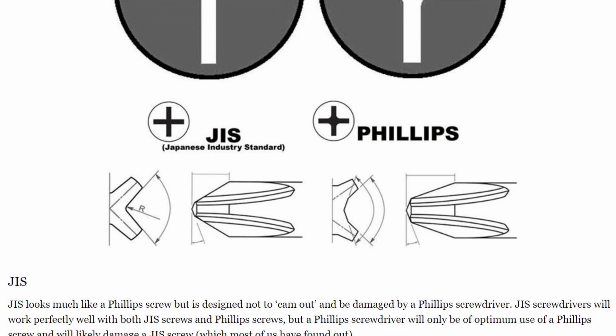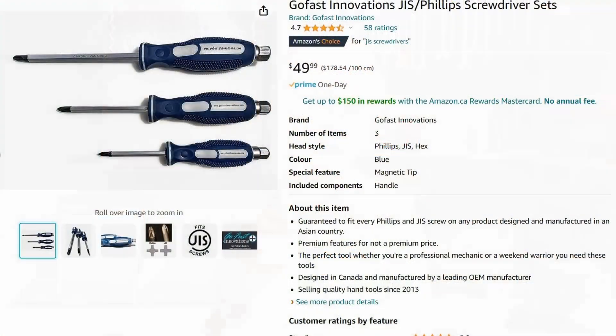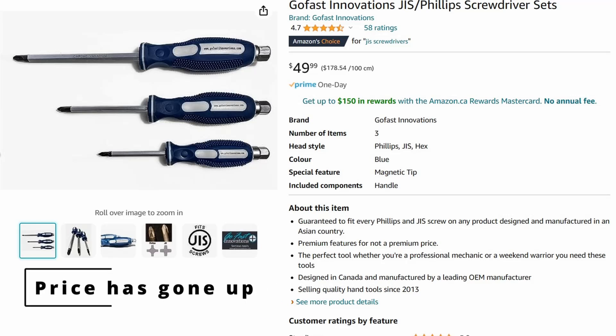JIS has a slightly different angle on the tip and often doesn't come to as sharp a point as some Phillips drivers. Japanese Industrial Standard is what most Japanese manufacturers use in their products, especially motorcycle and powersports equipment. On Amazon you can find a set of three JIS screwdrivers — number one, two, and three — for around 20 to 30 dollars, about 10 dollars per screwdriver. The benefits are they fit much better in the fasteners and resist camming out compared to an inexpensive Phillips.